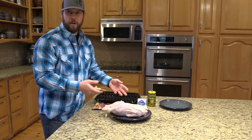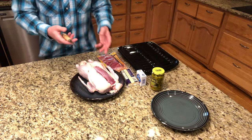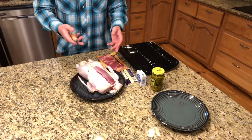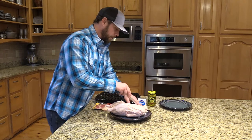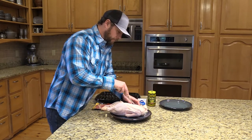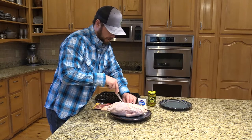You can also marinate the meat beforehand — whichever marinade you like, teriyaki sauce, soy sauce, however you want to marinate. That's a great option as well. But with this bird being a farm-raised bird, we're just going to go straight to cooking it.